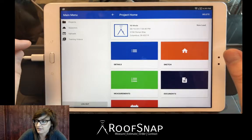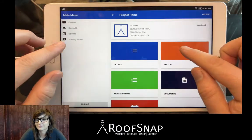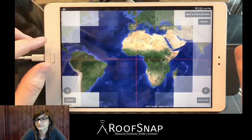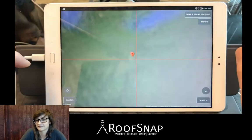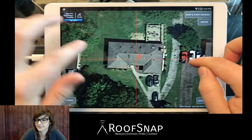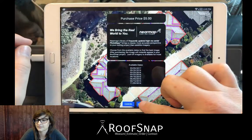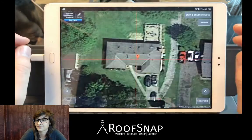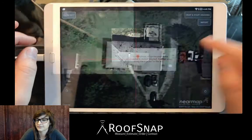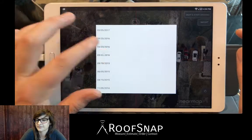To keep things straight and neat we're going to use 90 mode. Using 90 mode starts when we select the image for the house — so whether we're using a Google image like this one or importing one of these high-resolution Nearmap images, which we are going to use for the demonstration today. I'm selecting the March 1st image; that's typically a good one with no leaves on the trees.